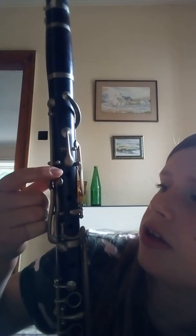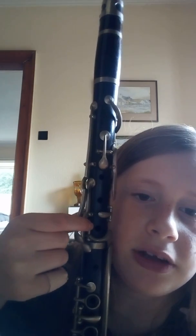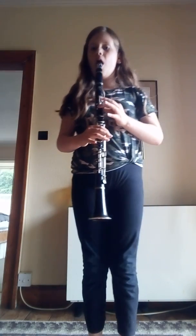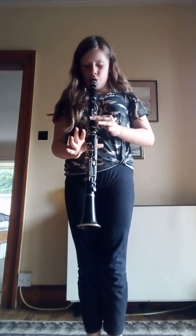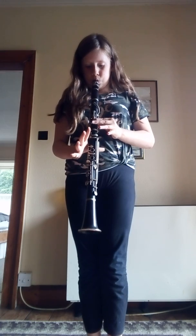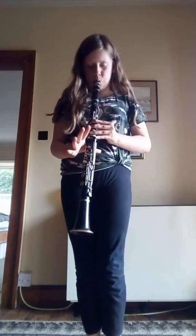And when you go to the front, you need to use these three notes for Hot Cross Buns on the clarinet — this one, this one, and this one. Hot Cross Buns would sound a little bit like this.